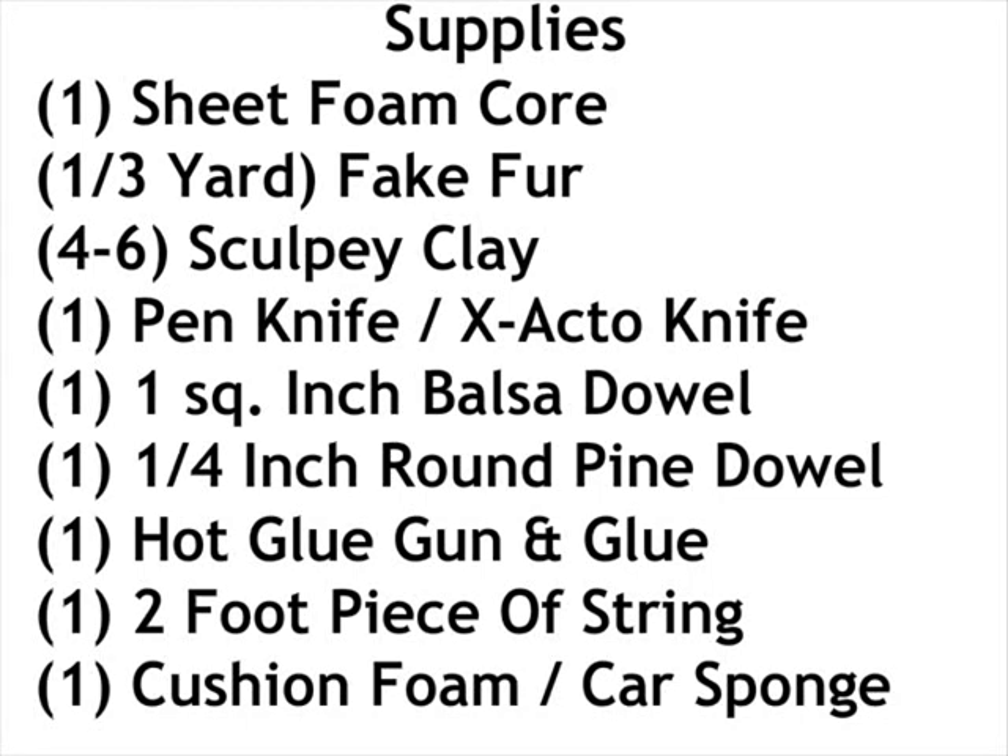The supplies are: a sheet of foam core board; about a third yard of fake fur, maybe a little less or a little more depending; four to six bricks of Sculpey clay in the colors you want; one penknife or X-Acto knife; one square balsa dowel, so it'll look kind of like a beam; and a one-fourth inch round pine dowel — or another wood, just not balsa, you want something a little stronger.